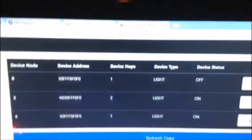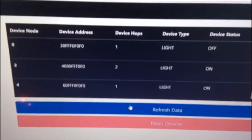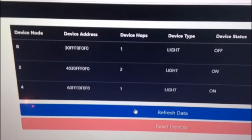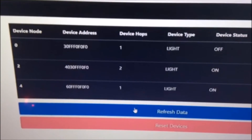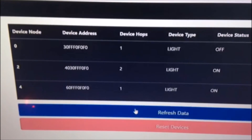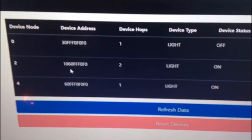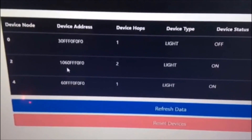So I'll just reset that address and wait a couple seconds. And you can tell that the second hop one just changed its address by itself.